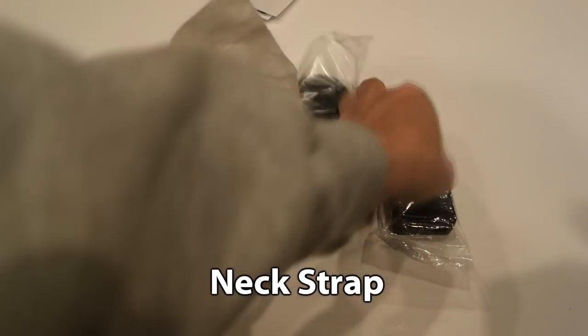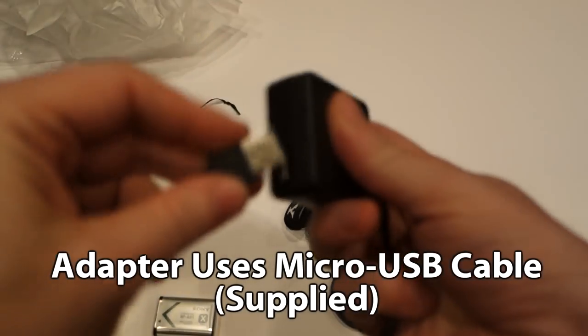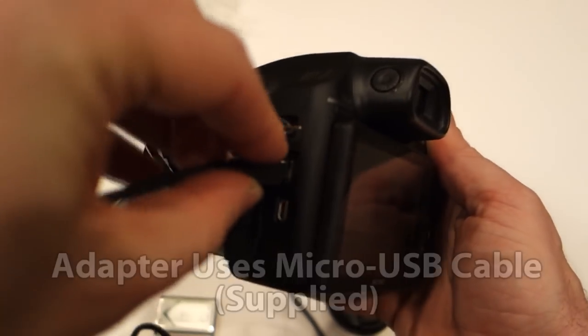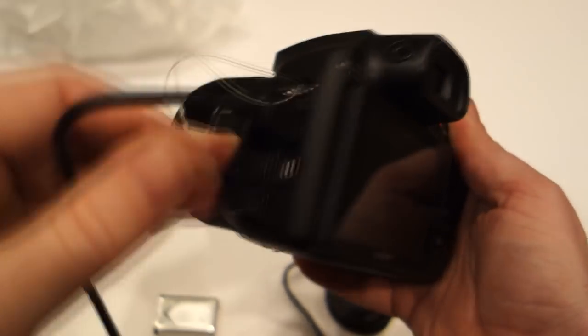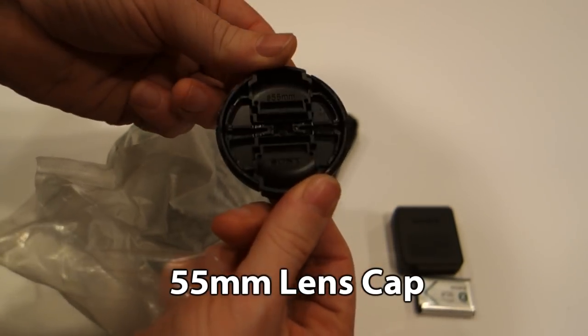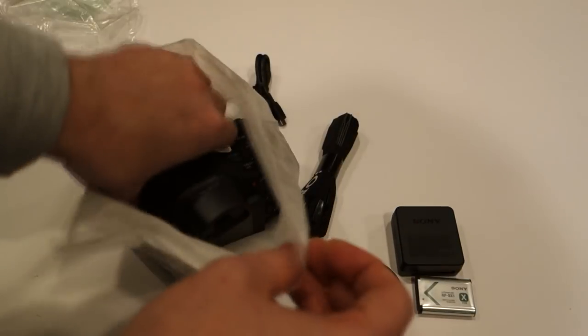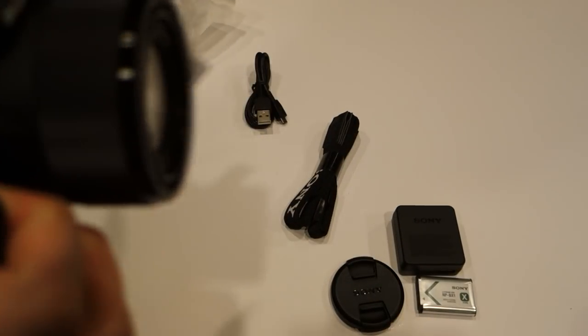It comes with the standard battery, an AC adapter, a neck strap, a lens cap, and a micro USB cable that allows you to transfer files back and forth between your computer, and is also used to charge the camera. That's a USB 2.0 cable and the camera does USB 2.0.